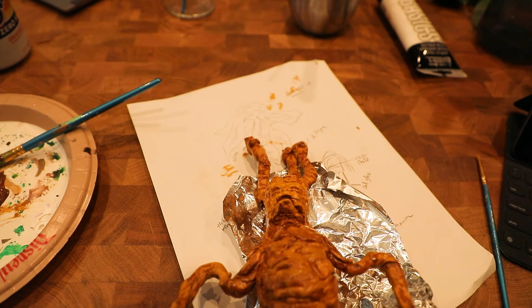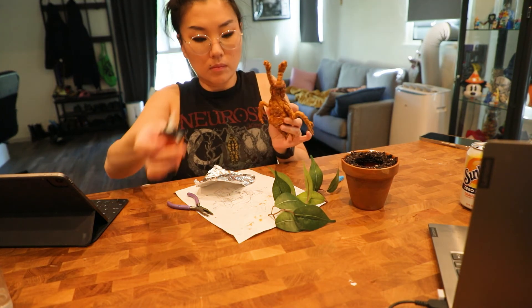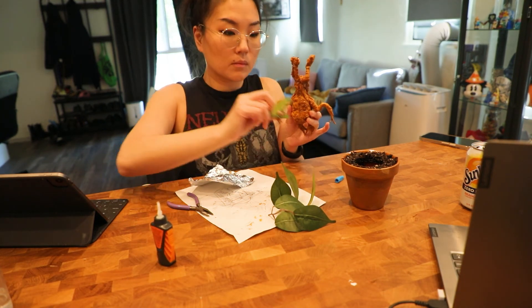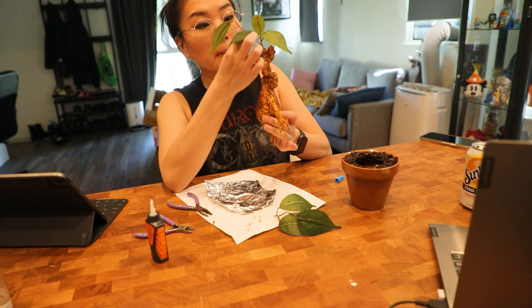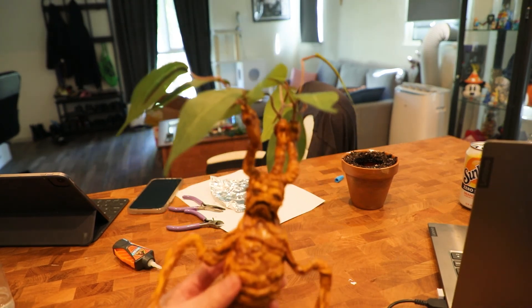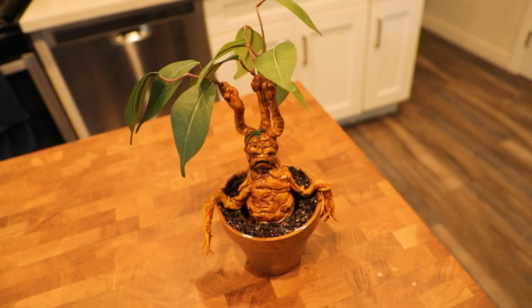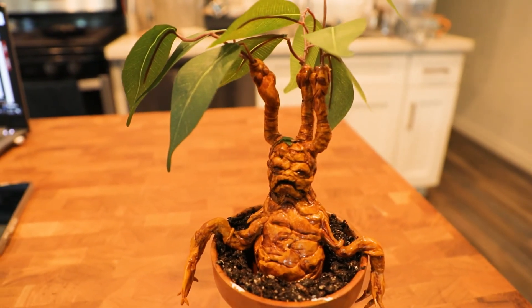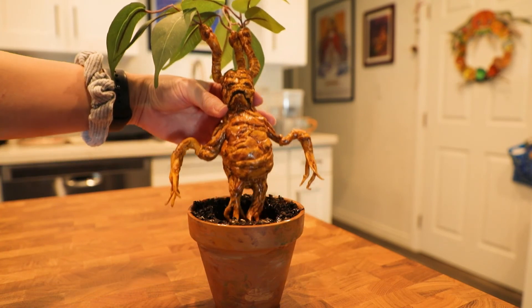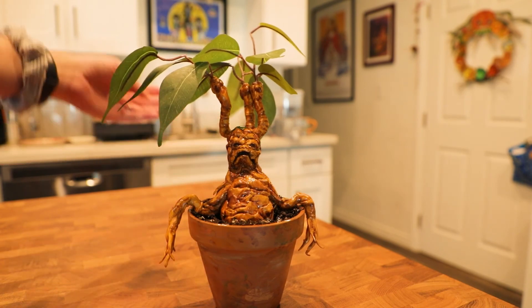Once I started to paint the details on his face, I knew it was finally coming together. The last step was to actually attach the leaves to the stems on his head. I used a mixture of Gorilla Glue and hot glue gun to make sure they stay put. And here is my mandrake — here is the finished mandrake root.